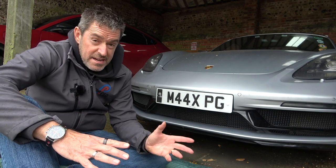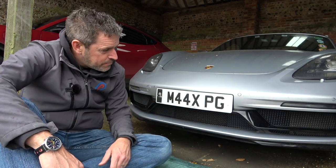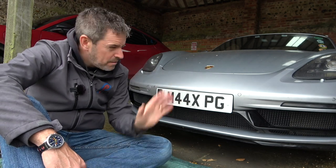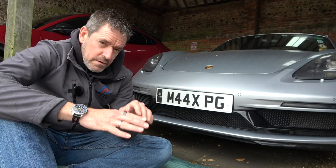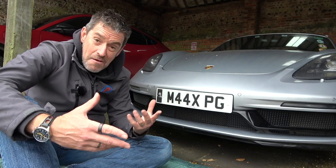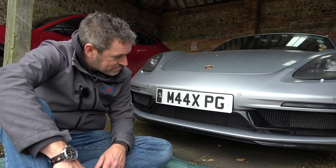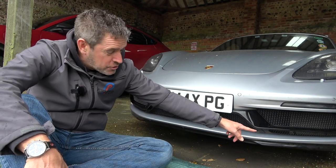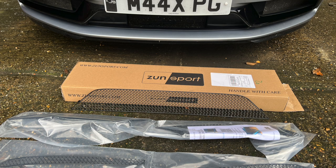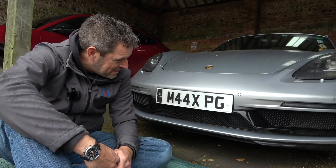They do a range of different grilles depending on your make and model - just go on their website, super easy to find what you want. They do different packs. For this particular car, the 718 Boxster, they do a black finish and a chrome finish. They do the side intakes as well but I'm not so fussed about those - it was these front ones really, especially if you're doing drive tours or following cars where stuff gets thrown up and finds its way into the radiators. No damage to any of the paintwork - it was really very, very simple and straightforward. Bottom right-hand one was probably the trickiest but there's a little knack to it. I'll put Zunsport's details below - if you use the discount code PED15 you'll get 15% off any grill sets.